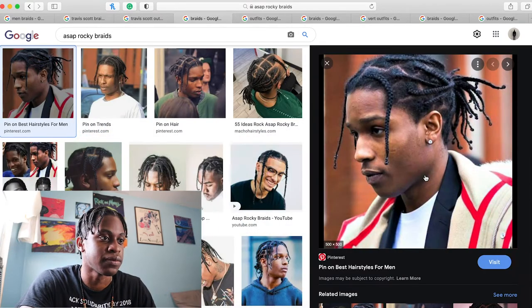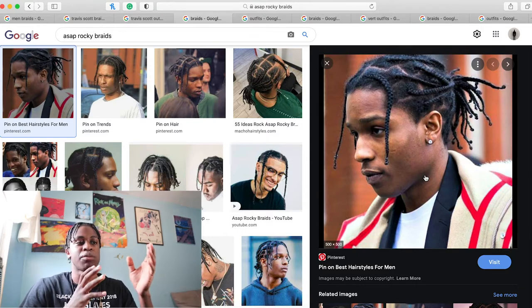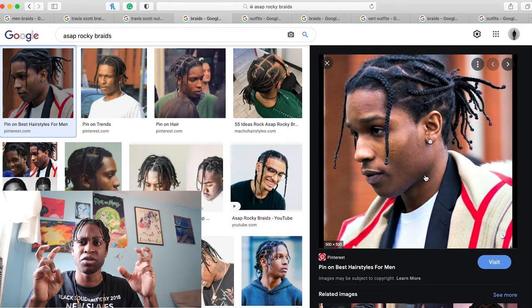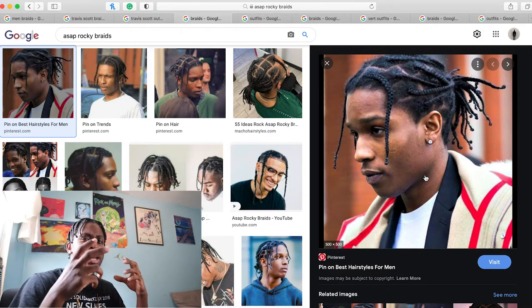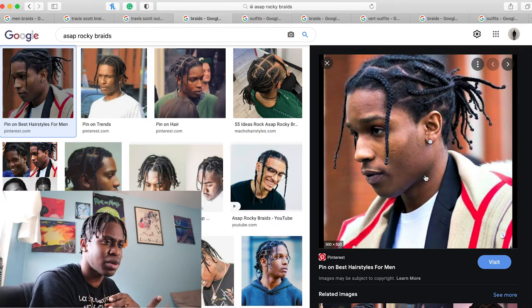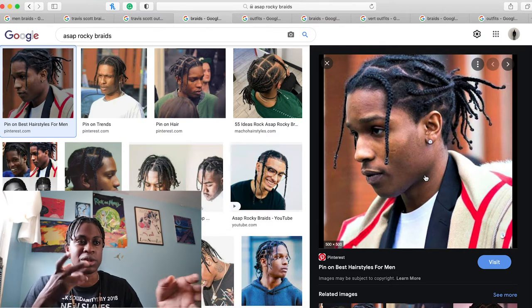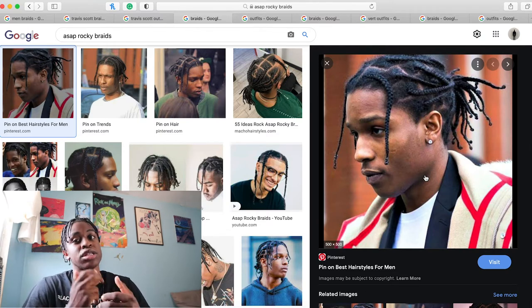So with his fashion style, we can see that Travis was more urban — I don't know, I guess more typical if that makes sense, but high-end if that also makes sense as well. But with A$AP, he has more of a charisma with how he styles his hair in general and his fashion too.